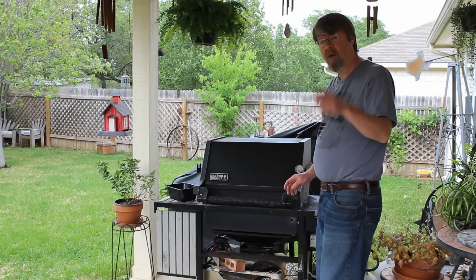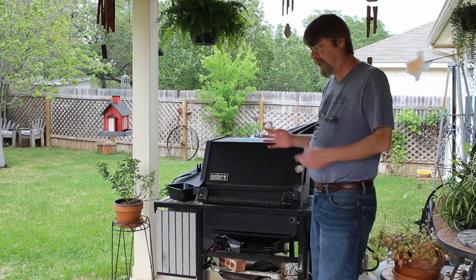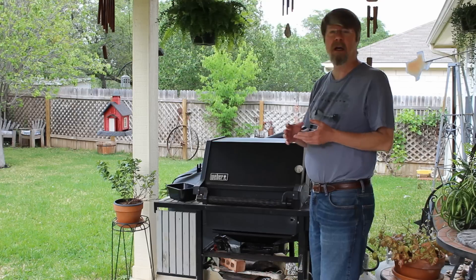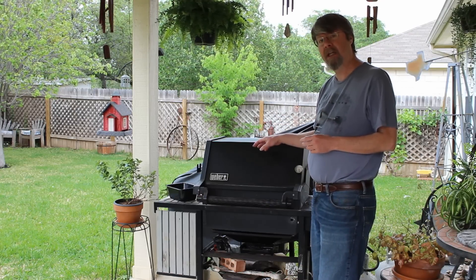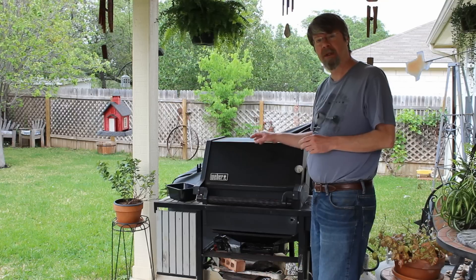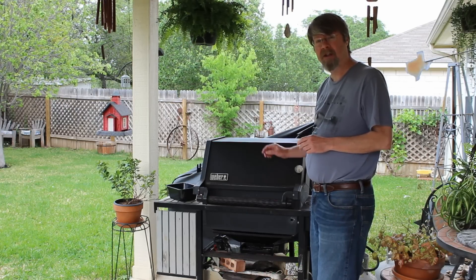And then check back in about an hour. When that chicken is done, I'm going to take it off and put it on a cutting board and wrap it in foil to keep it warm. Then I'm going to do my side dish which is going to be some grilled asparagus. Let's see how this turns out.